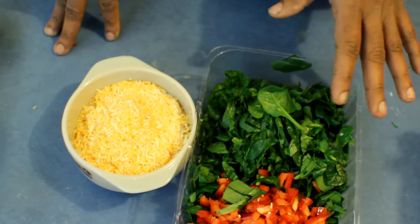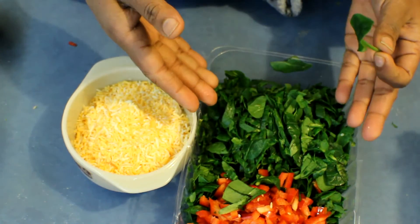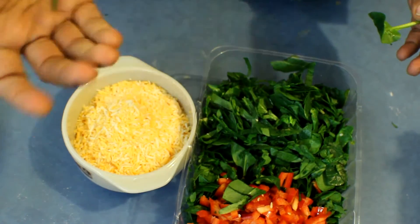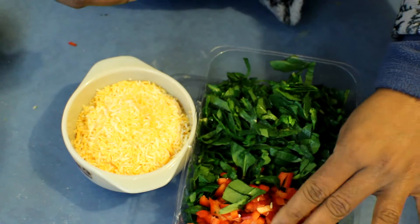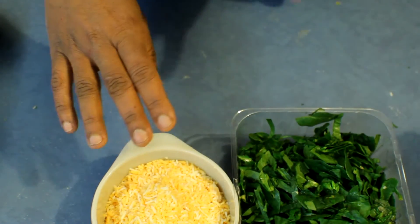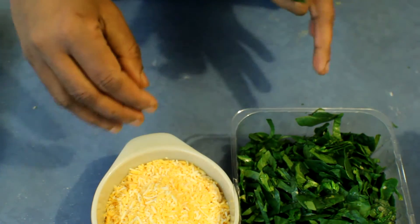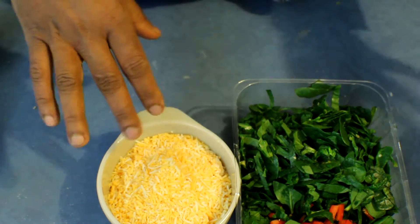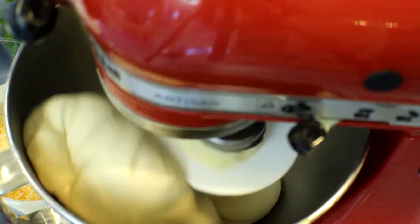For the spinach rolls I'm using baby spinach, about 150 grams, cut into smaller pieces. If you are using English spinach it won't work because it has a lot of water. Then I have 100 grams capsicum for the color, and one cup of four-cheese mix — four different kinds of cheese — but you can always use cheddar instead.